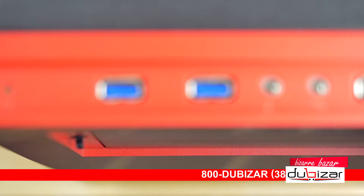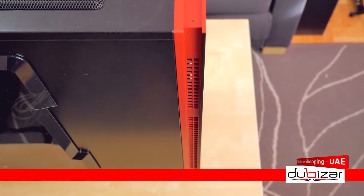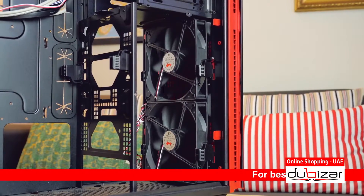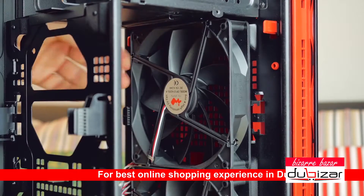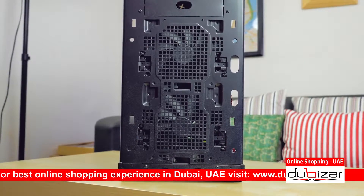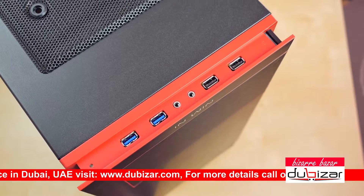That flimsy door will most definitely interfere with anything that is not completely flush in those 5.25-inch drive bays. The ventilation on both sides is adequate and the panel is spaced out just fine, behind which we find dual 140mm fans included, sitting on very flimsy clips — one just popped out. There's no dust filter here and the entire front frame is super restrictive. I'm not impressed.